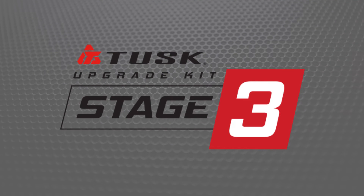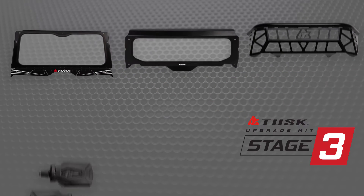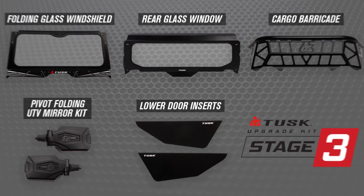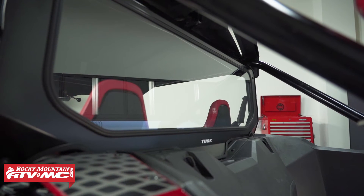Last but not least, we have stage three. Stage three is the premium option from Tusk and comes with all the most popular accessories for this machine. You're going to be keeping the folding glass windshield, the pivot folding mirrors, and the lower door inserts from stage two, but you're going to be adding some stuff. For the rear window, this is the rear glass window — just like the windshield, it's going to have that laminated safety auto glass.